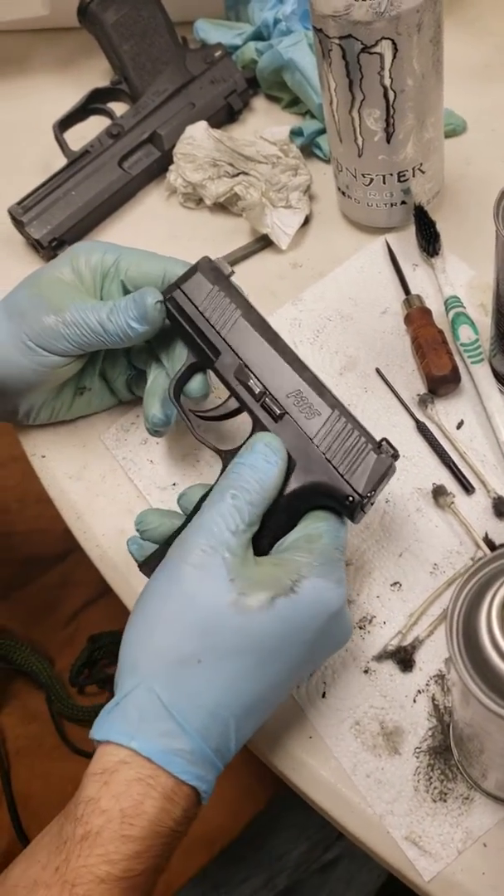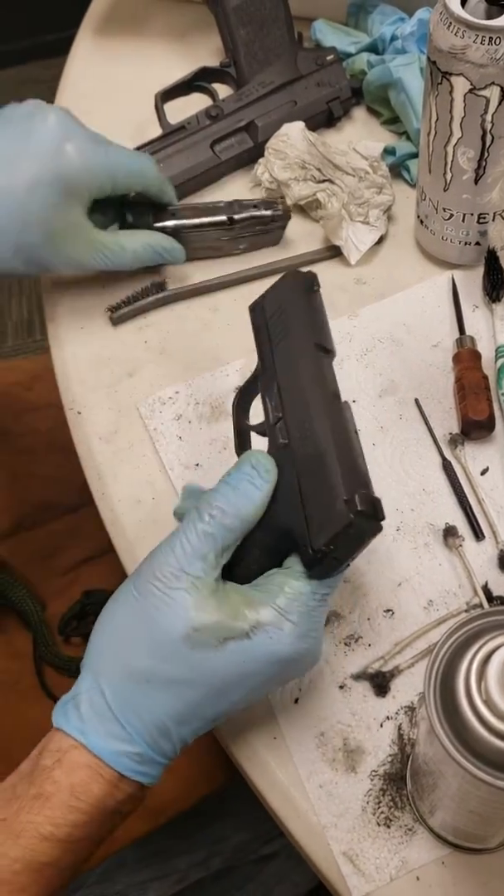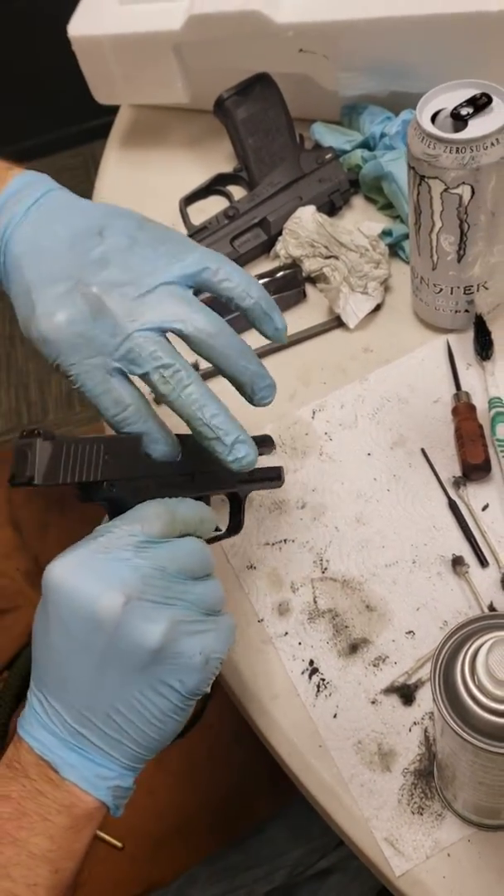Today I'm going to show you how to field strip a Sig Sauer P365. The first thing you want to do is pop out the mag, make sure it's empty, and the gun is empty.